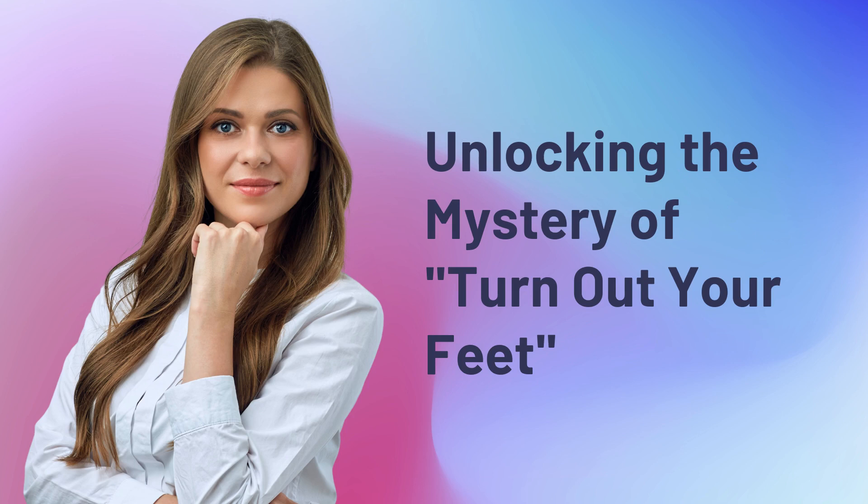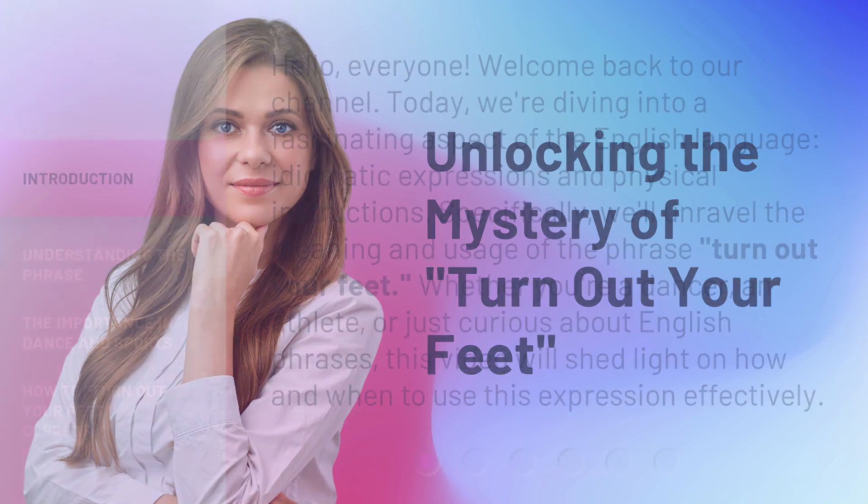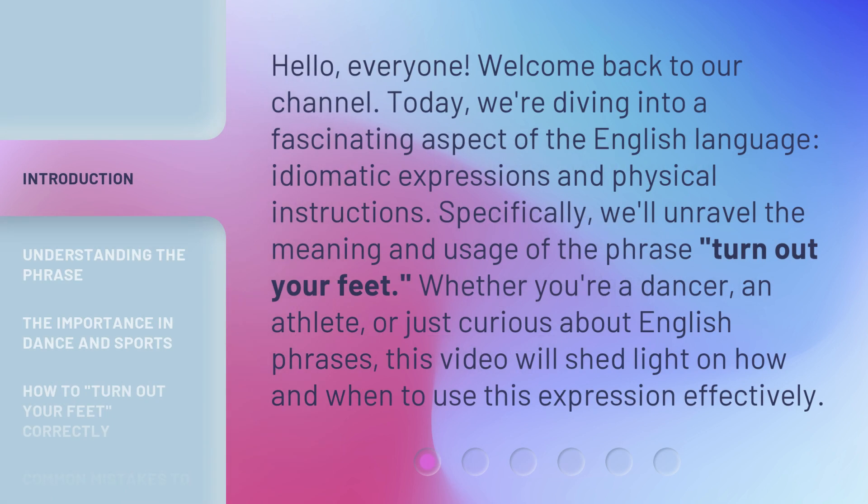Unlocking the mystery of 'turn out your feet.' Hello everyone, welcome back to our channel. Today we're diving into a fascinating aspect of the English language — idiomatic expressions and physical instructions. Specifically, we'll unravel the meaning and usage of the phrase 'turn out your feet.'